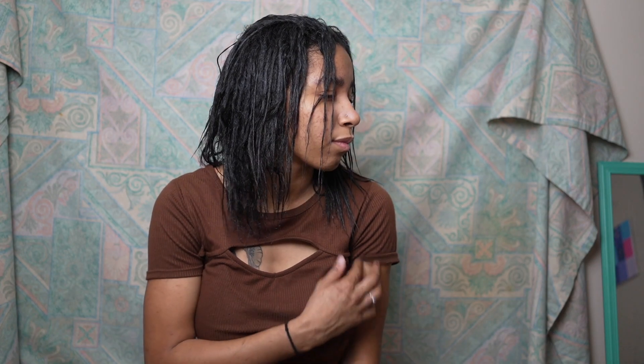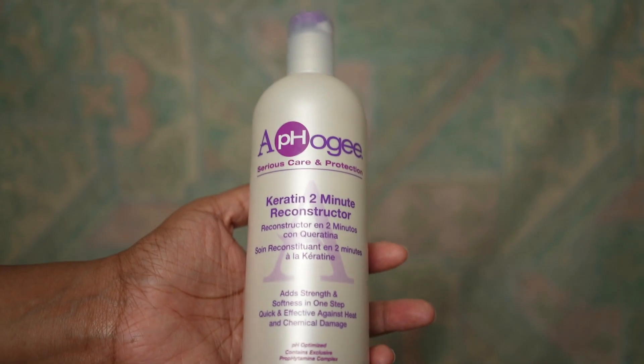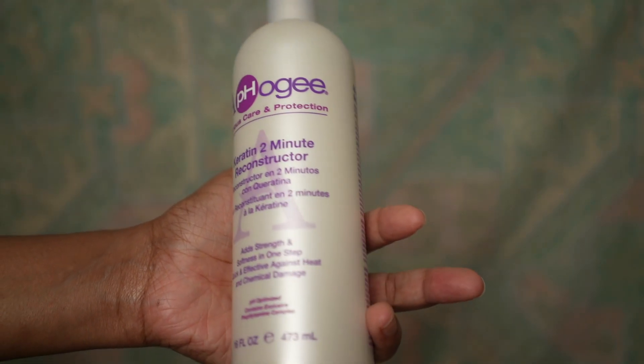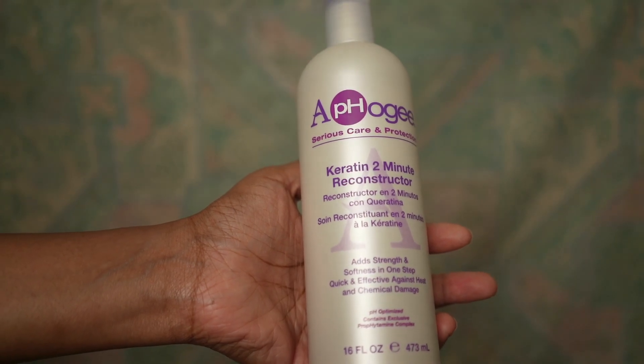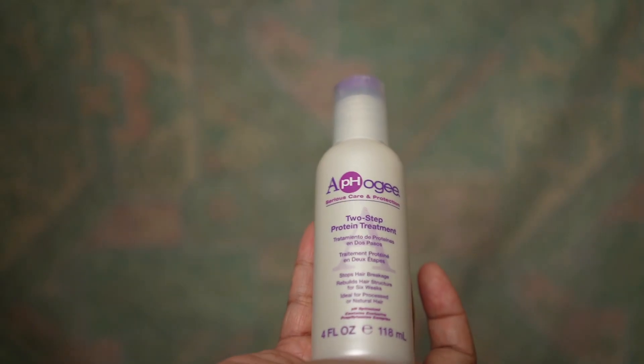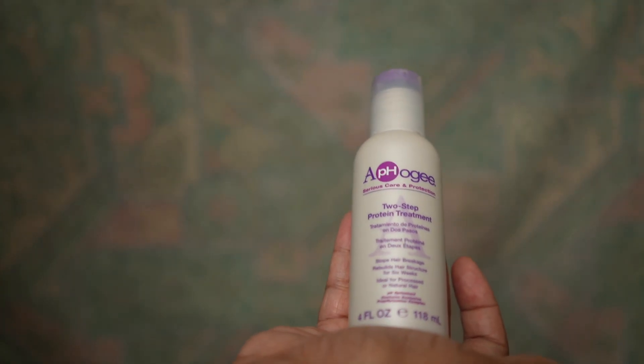This is my first time perming someone's hair, so I focused a lot on keratin products. I'm showing you the products I use to strengthen her hair — the perm shampoo, a keratin 2-minute reconstructor, and a 2-step protein treatment to really fortify it after that perm.